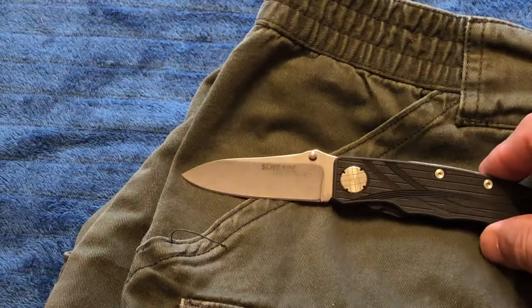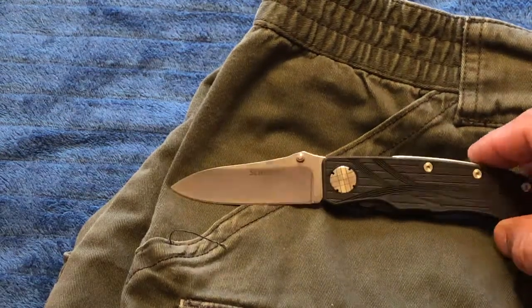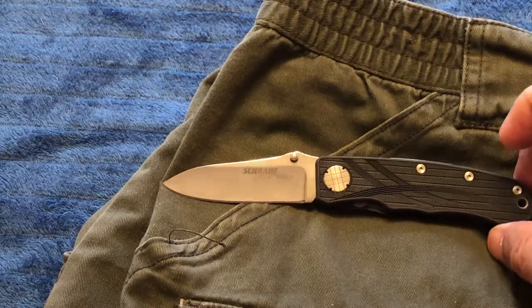That's the information I have on the Schrade Lake and Walker knife. Thank you for your time.